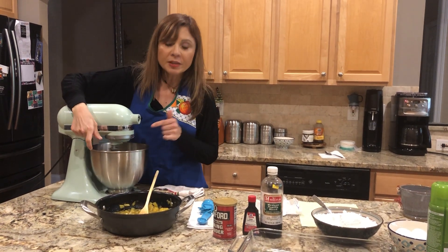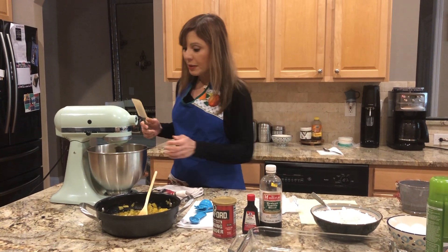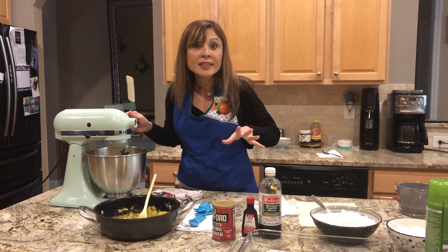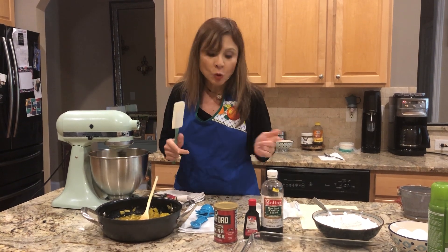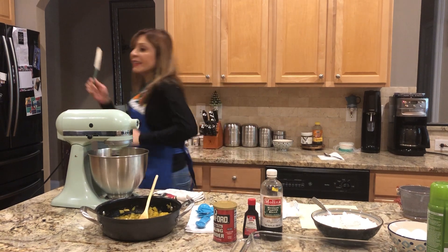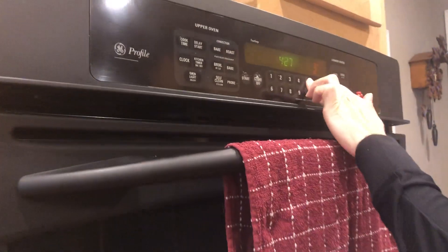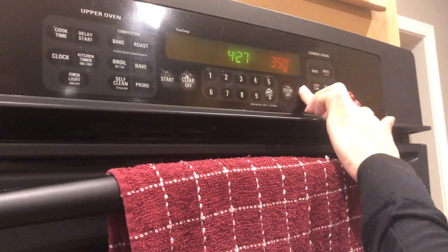We're gonna stir, vamos a batir, with the spatula — la espátula. Also, we're gonna prepare the oven — vamos a preparar el horno. What temperature? 350. Bake at 350 and start.